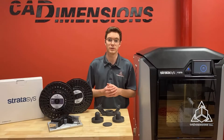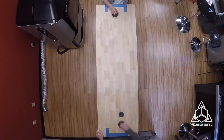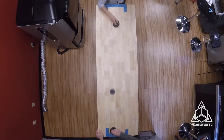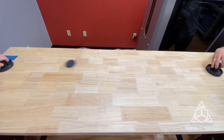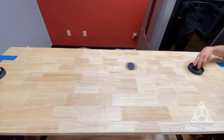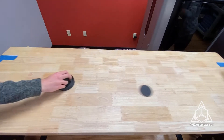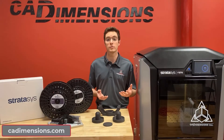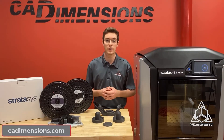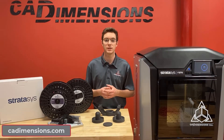Here's some footage of us playing air hockey with these parts. If you'd like more information about Duran, connect with us on our website at caddimensions.com. Thanks for watching.